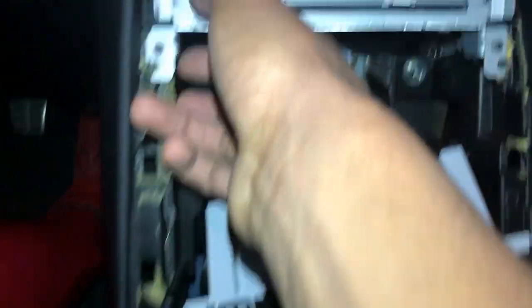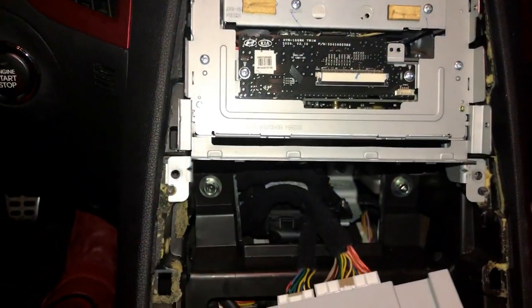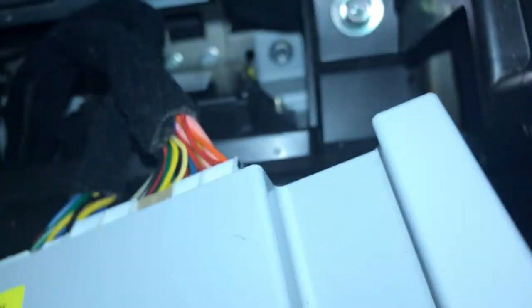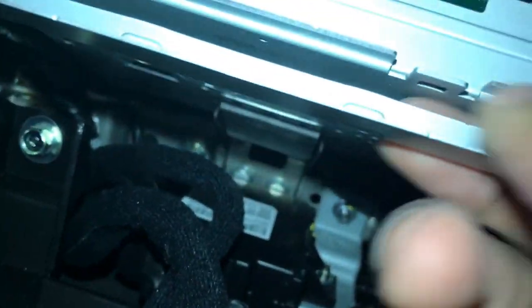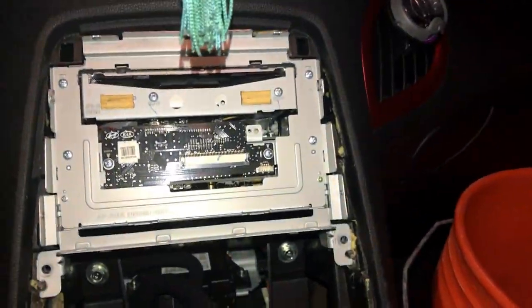These little black things here keep this lined up so it won't move around whenever you're trying to install it. Under here, this little piece of metal slides over a plastic tab, so you'll have to apply a bit of strength to pull this out — but don't feel like you're breaking anything, as long as you don't pull way too hard. You should be able to get that out, and hopefully this should just come straight out.